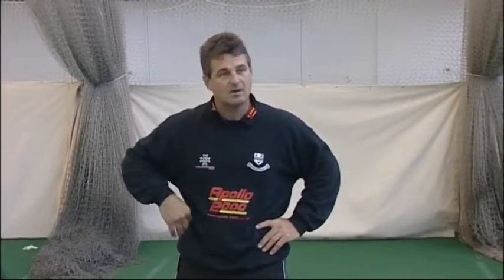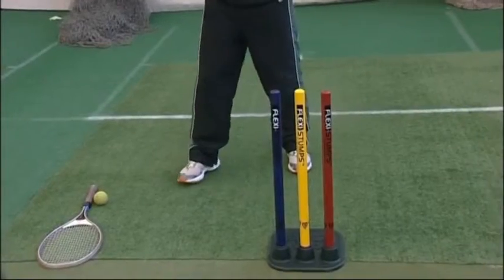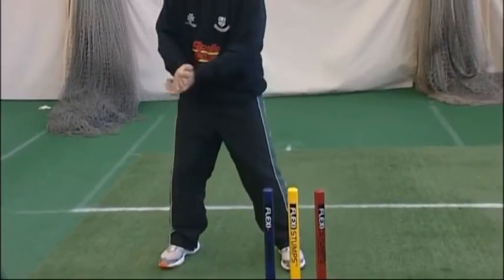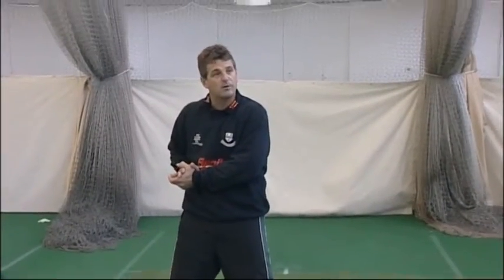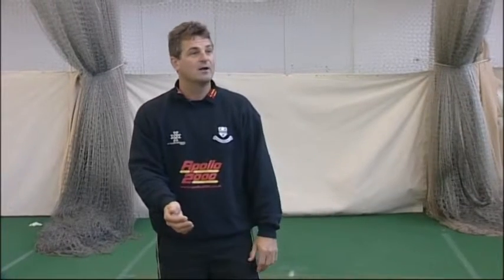One of the key areas I find, and what I see in a lot of young keepers, is that when they stand up to the stumps they actually stand too deep. You really do need to be quite close to the stumps. If you're deep, you catch the ball - remember we're up here for a stumping - and if you've got a long way to come back, there's every chance the batsman has come back in his ground.